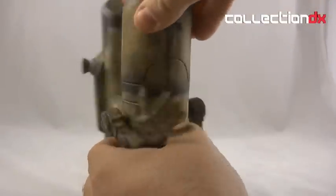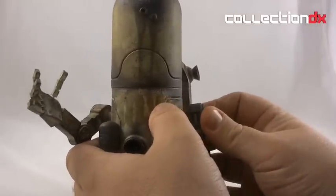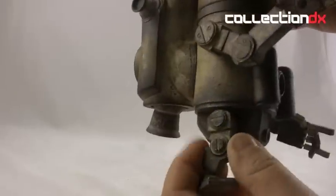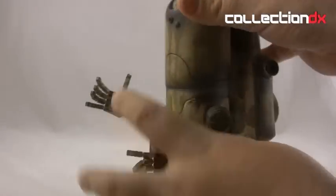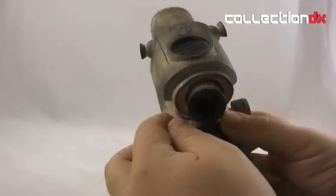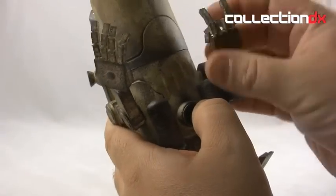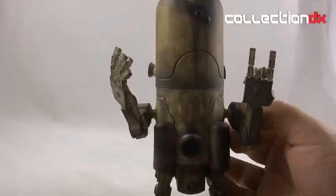Articulation is not bad. The head does rotate a little bit. The shoulders are ball joints — you can pop them out pretty easily if you wanted to. You've got an elbow swivel, and down here you have a ball joint, ball joint, and a bendy knee. The back plaque actually comes as a separate piece that you can attach. My brother Adam was over and he made it do the metal horns, which I think is quite appropriate for this guy — very metal.